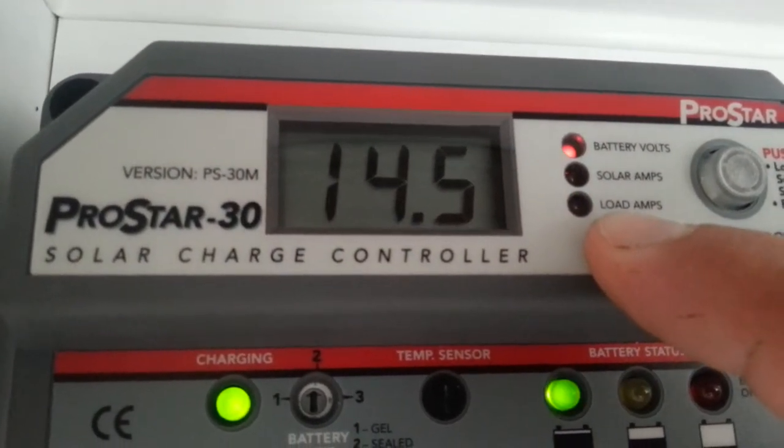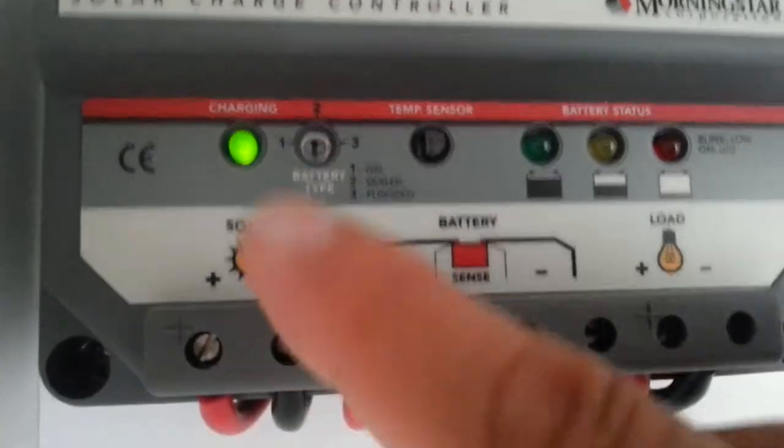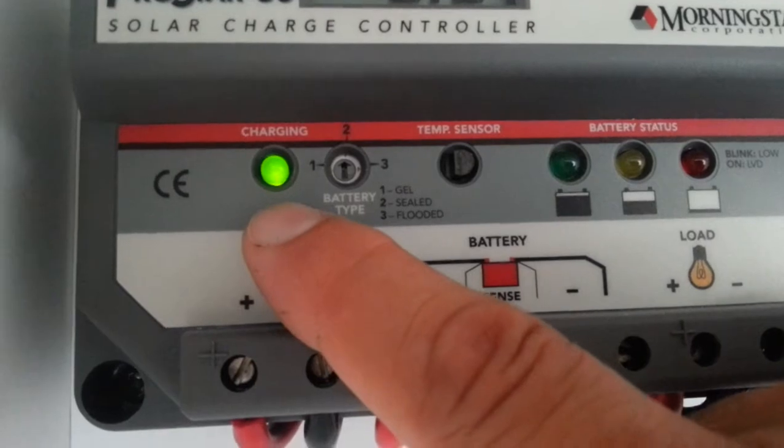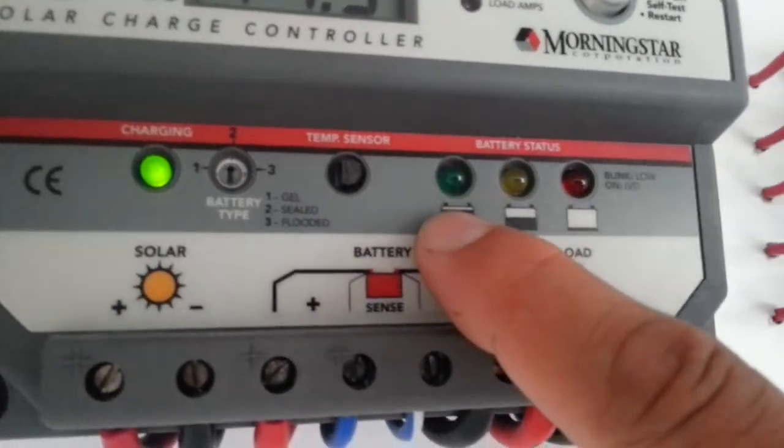Load amps is running at 5.9 with the things that we now have switched on. It tells you by the green light here that it's charging, and it tells you what stage it's at. We've gone through these two stages — it's almost fully charged.